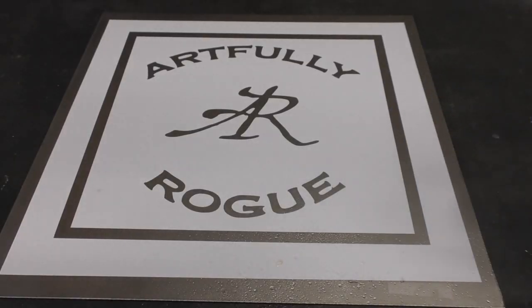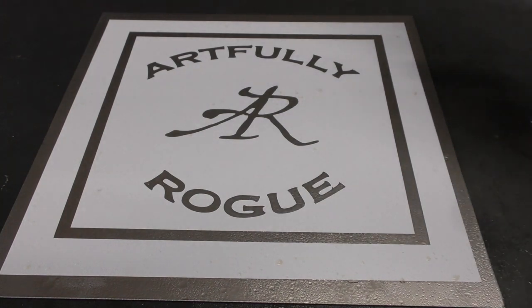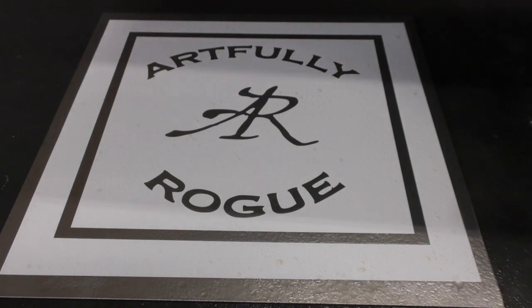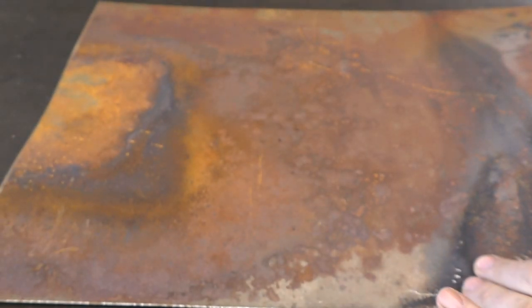When you're rusting your logo into steel you can use either white vinegar or apple cider vinegar. For this particular project I'm going to use apple cider vinegar because it goes a little bit darker, and I'm going to dial the sprayer so that it sprays a mist as opposed to a stream. Make sure that you cover all the areas, and the secret is that you do not want it to evaporate too quick, so cover it up.